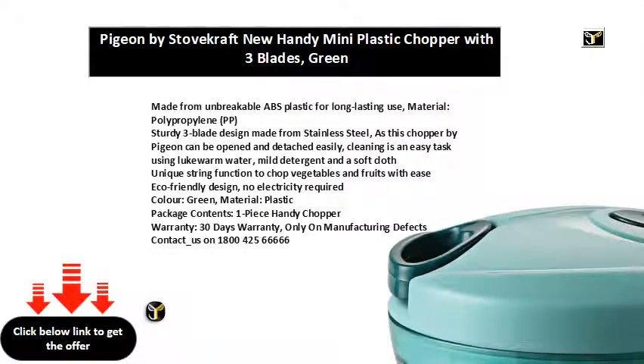Made from unbreakable ABS plastic for long-lasting use, material: polypropylene (PP). Sturdy three-blade design made from stainless steel. This chopper by Pigeon can be opened and detached easily. Cleaning is an easy task using lukewarm water, mild detergent and a soft cloth.